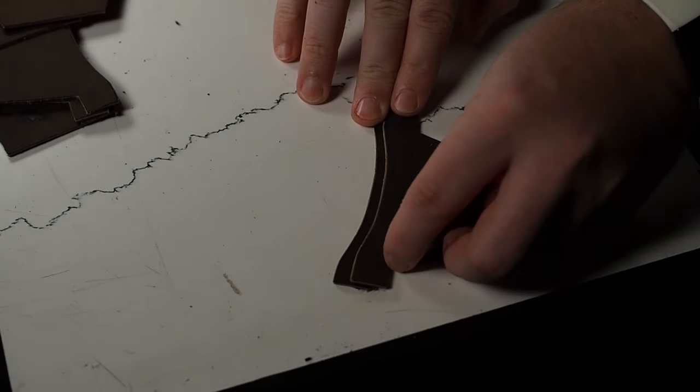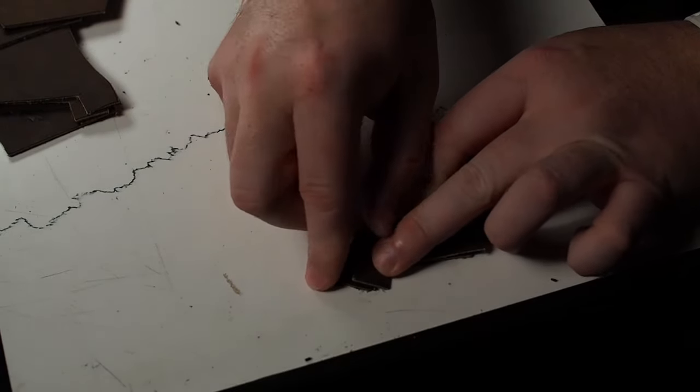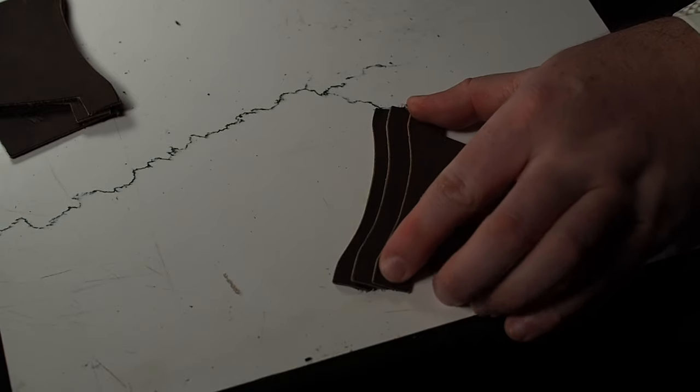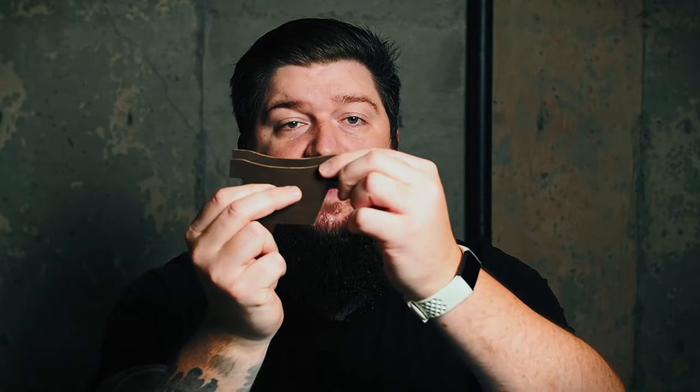We're just going to overlap the pocket slightly, and because we've skived down half of that tab it's not going to bulk up on you. Most importantly, we've eliminated that slot gap thing that apparently drives me crazy. Now just mark, glue, and stitch them up the same way that you normally would while keeping that overlap — and never go back to making them the other way again.